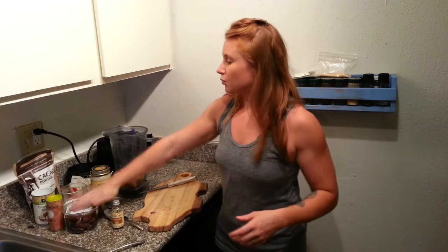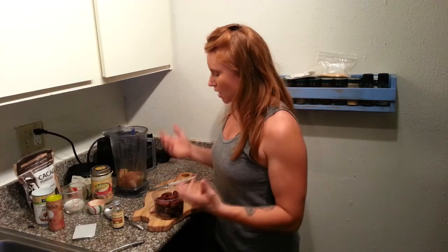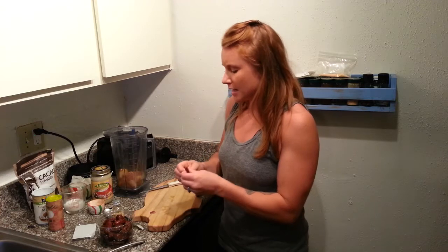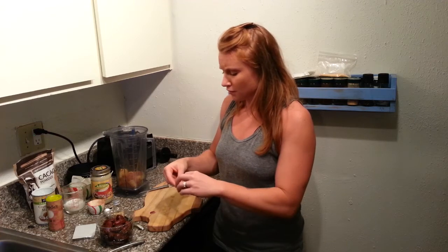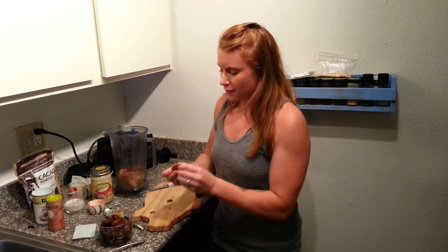We're going to sweeten it up with some dates. The reason we're using raw cacao instead of baking cocoa or chocolate chips is because this is real food — real chocolate as intended by nature. It is full of magnesium, iron, fiber, and all of that good stuff.